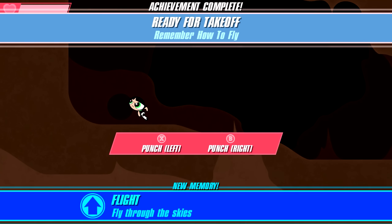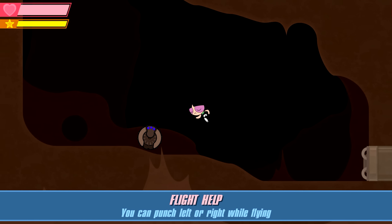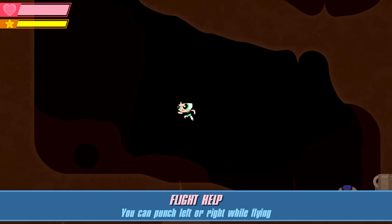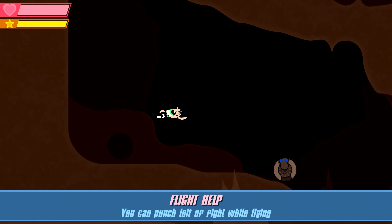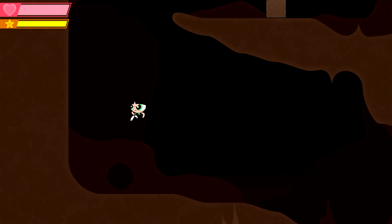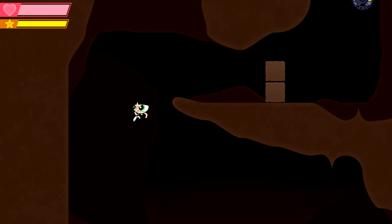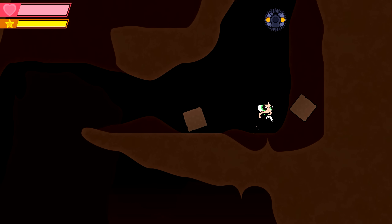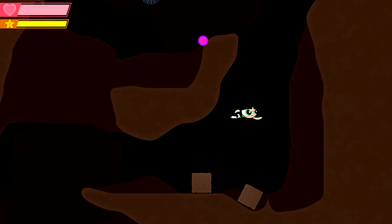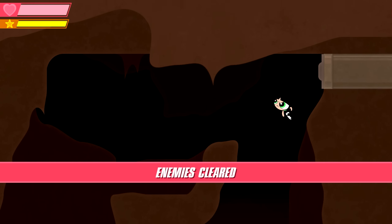I can fly! Now X and B — the left and right buttons on the right — punch left and right. This makes sense. So this probably means I can't go right and press the left punch button to punch an enemy on the right. Let me try it — nope, I do indeed have to use the correct directional button. I'm freaking Buttercup — you're not going to kill me!